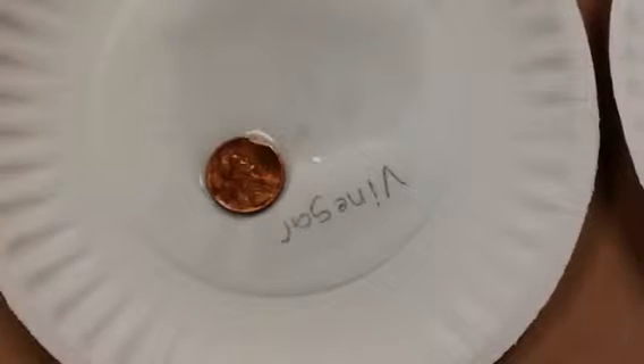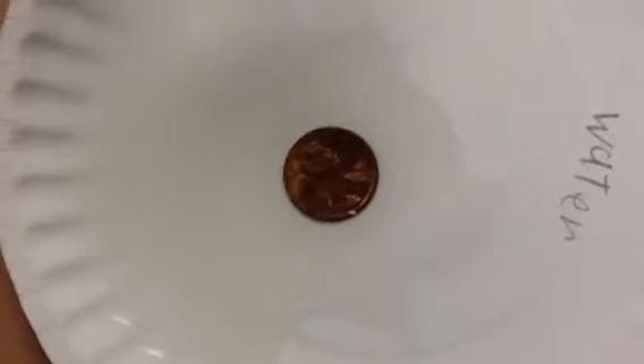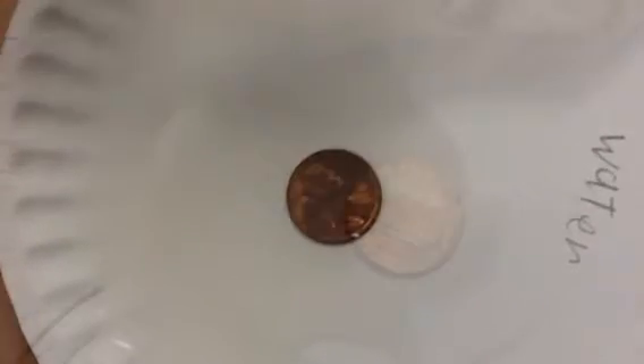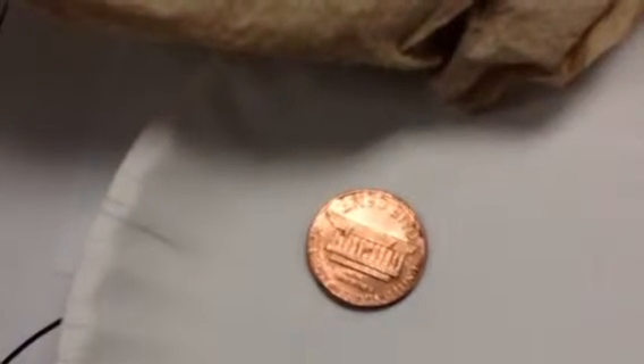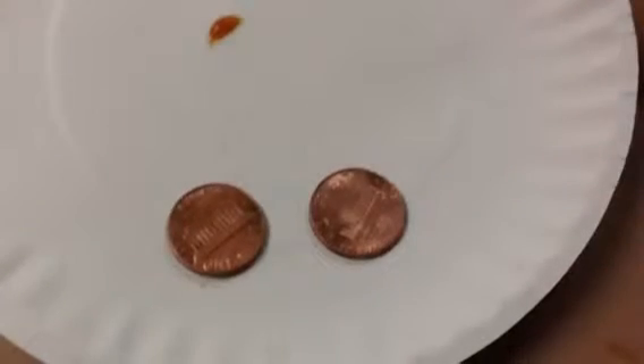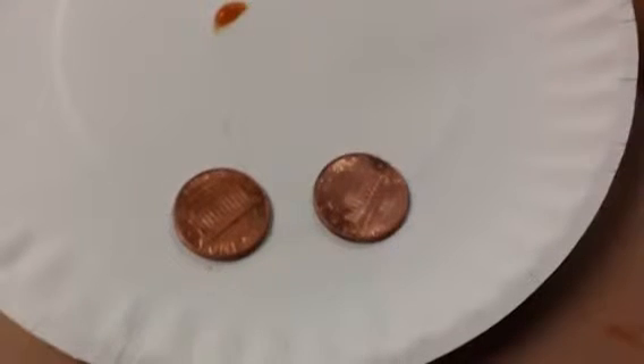Here's what the salt penny turned out to be. Here's what the vinegar turned out to look like. Here's what the water turned out to look like. This is what our cleanest penny was. Here are the two cleanest pennies.